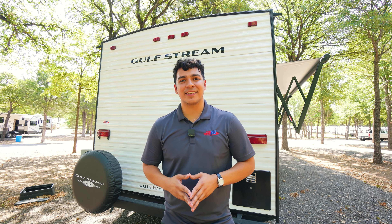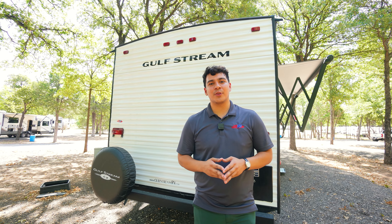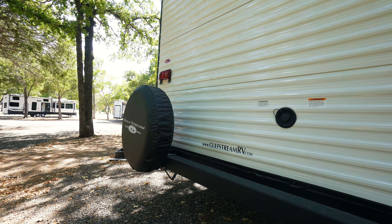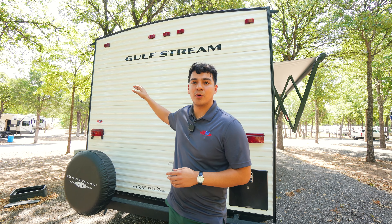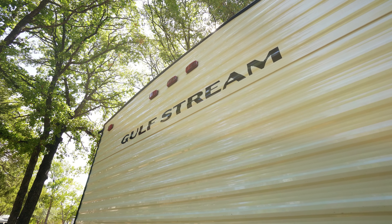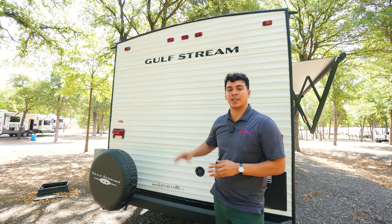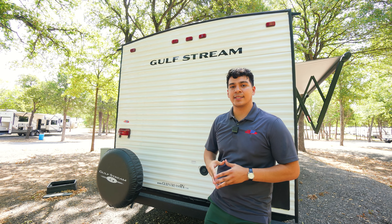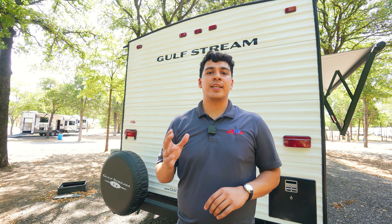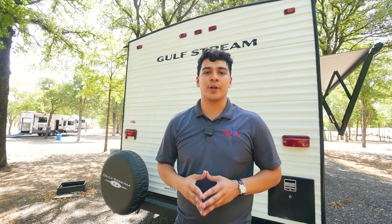Coming around the back of this Kingsport we're going to see a few things including the spare tire. What you won't notice though is the prep for a backup camera. This is one of our most cost-effective units and in order to sell it at the lowest price we decided to exclude some features like the backup camera, but we do have a lot of awesome features including a 15k AC on most of these 248BHs.